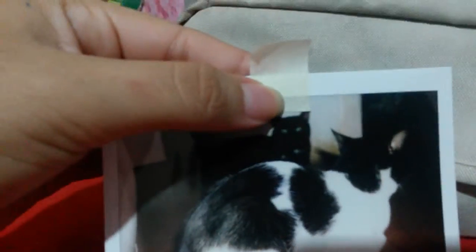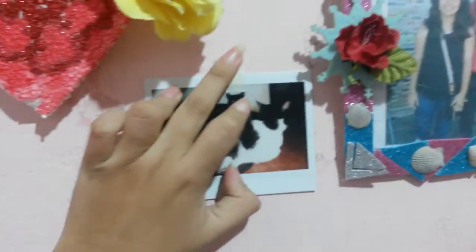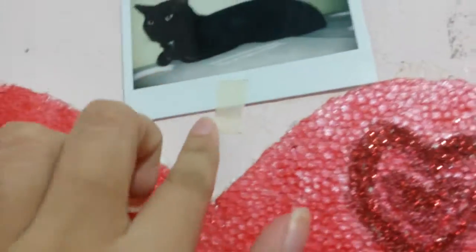Then we put it on the wall, just like this. And if you want, you can put another piece of tape in here as well.